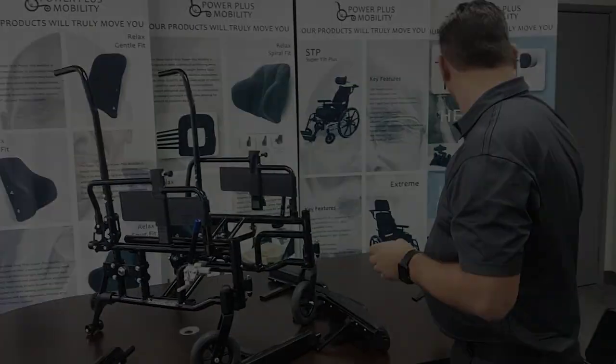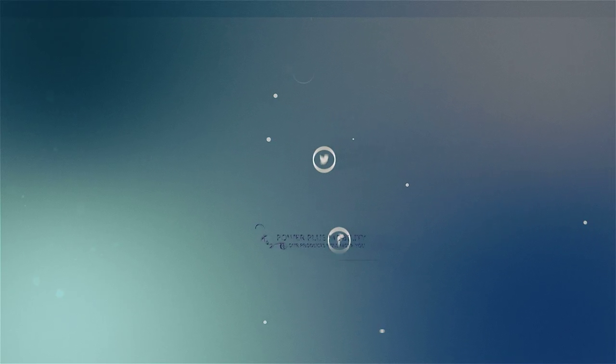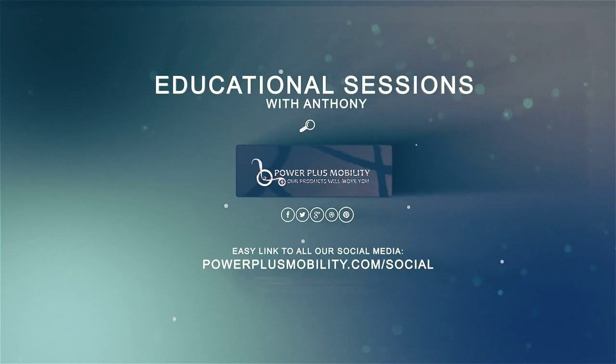Thank you very much. Please write us down today below.